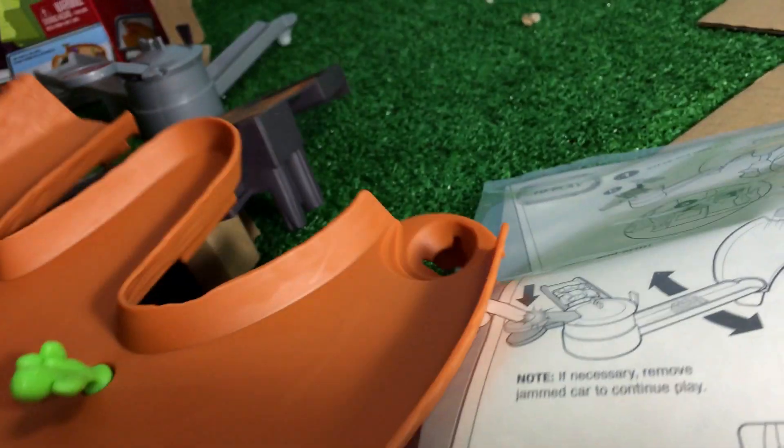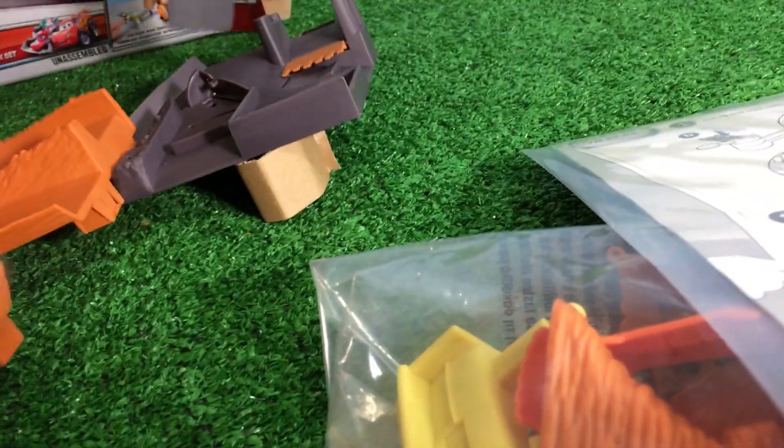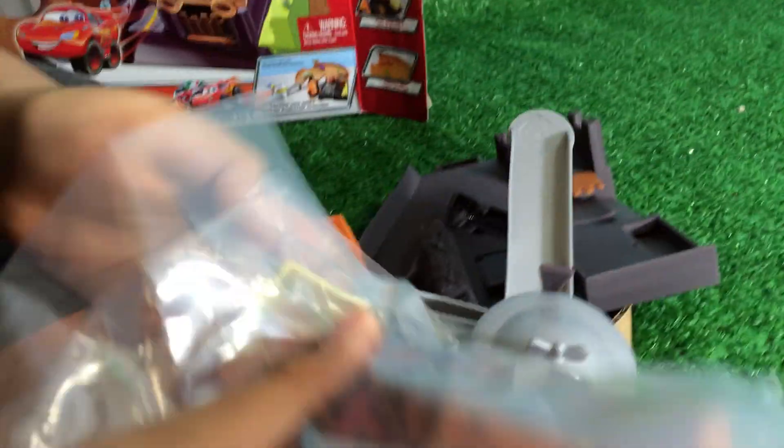Here you can see the instructions. It should not take a long time to put it together. Pretty soon it should be done. It's only three pieces - well, three big pieces but there are some tiny pieces too.